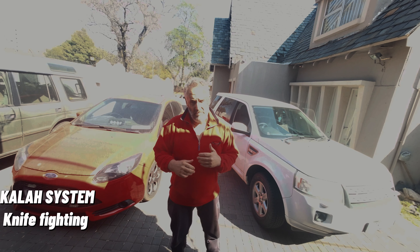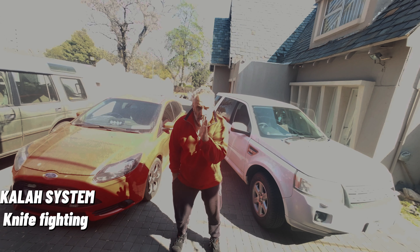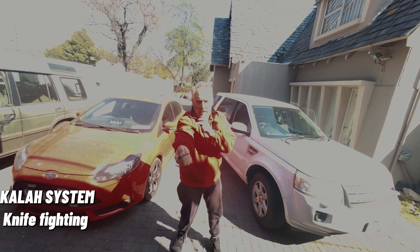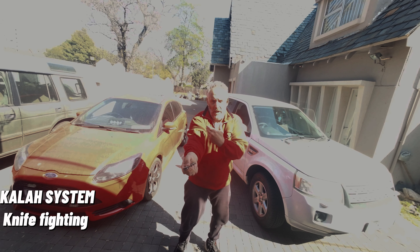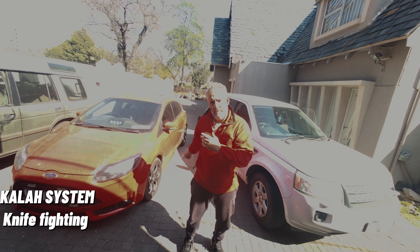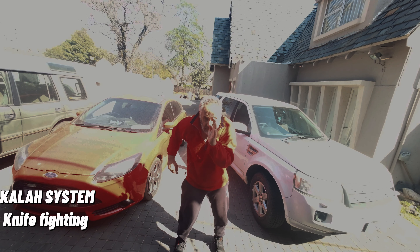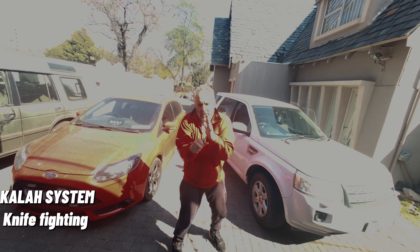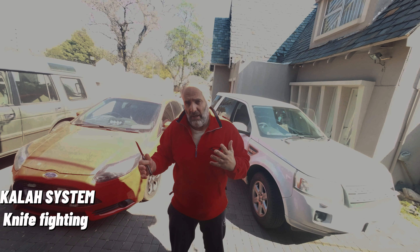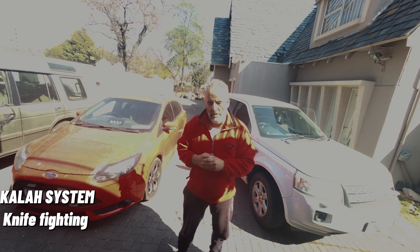Hello everyone, welcome to Kala System. Today we're going to do Part Two of our knife fighting lesson. In the previous video I talked about when you take your knife out, why you should protect your body first — protect your artery, your heart. When you take the knife, do not make long moves with your arms, so as not to expose them to the attacker. Take the knife in a short move and be ready for a fight.